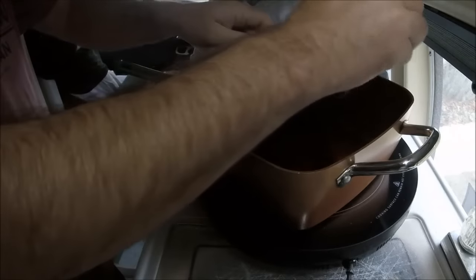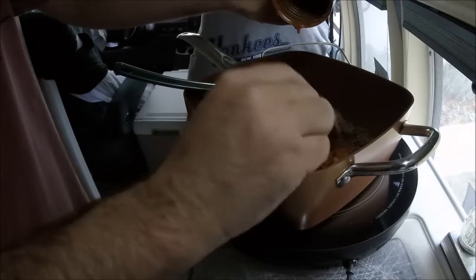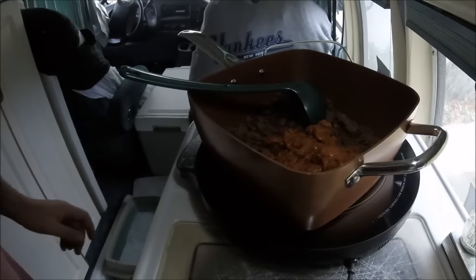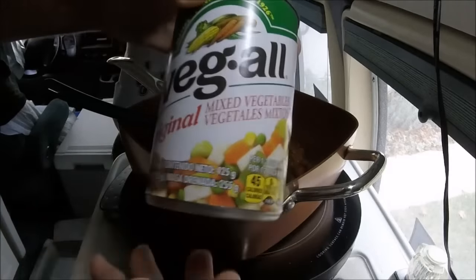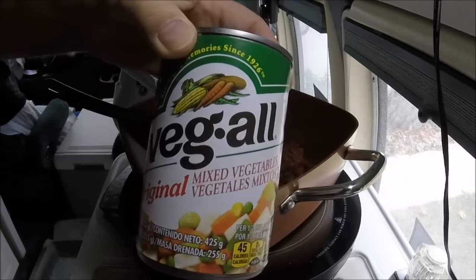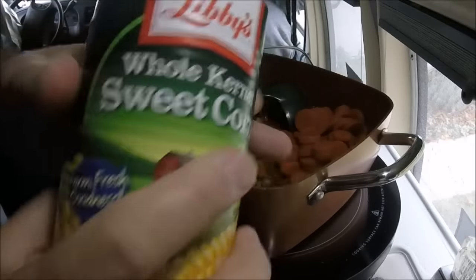I probably should have tasted these first because I've never had this brand — I'm sure it's not as good as the rooster, but it's a pantry soup so you use what you have. I'll stir that around for a little bit and let it get up to heat, then start adding the vegetables. This is veg-all — I'll rinse and drain all these things. Next we're going to do some sliced carrots and full corn.